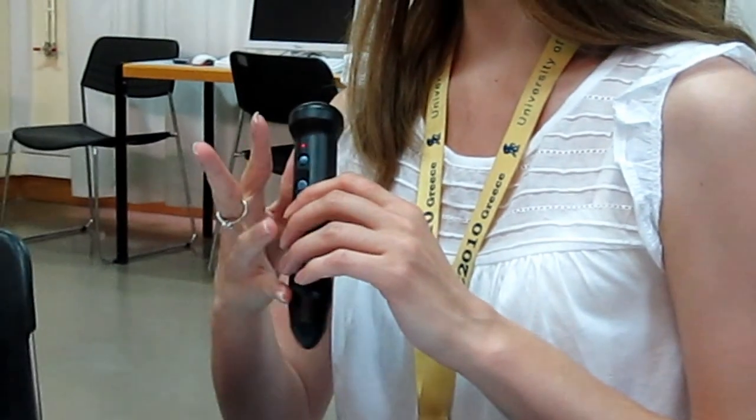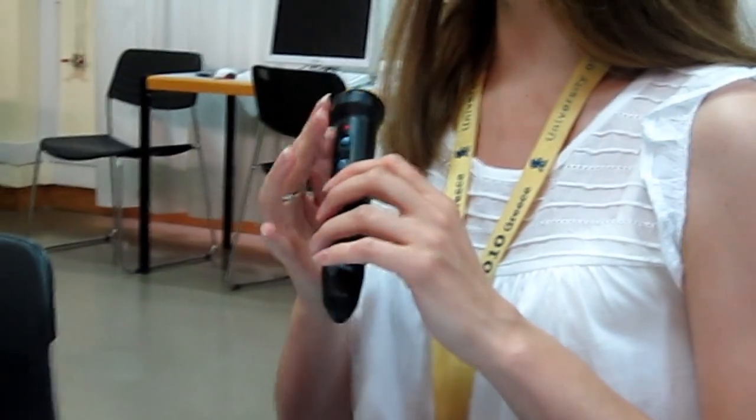Underneath you have another button which is called the mode. I think this is where you can apparently use it as an MP3 player and change the modes, but I don't really know how that works at the moment because I've never tried it.